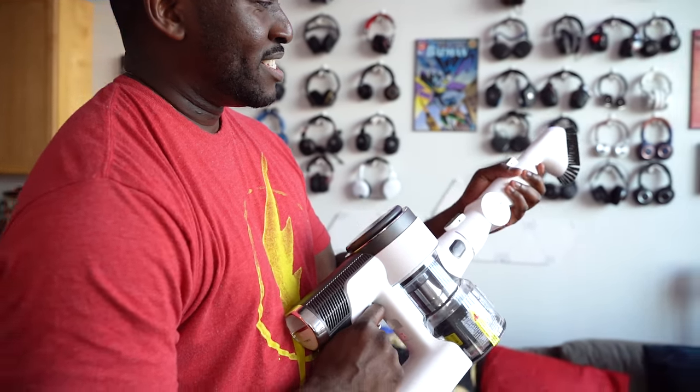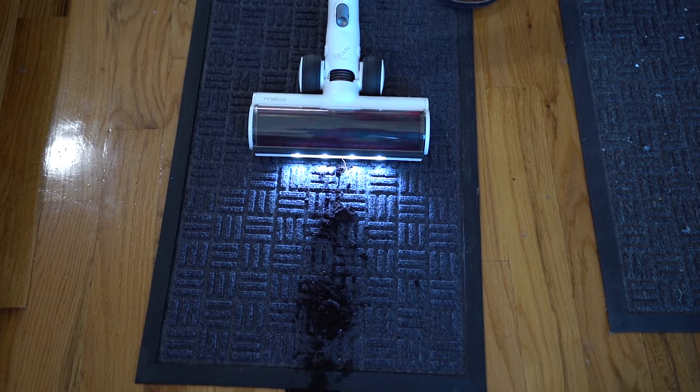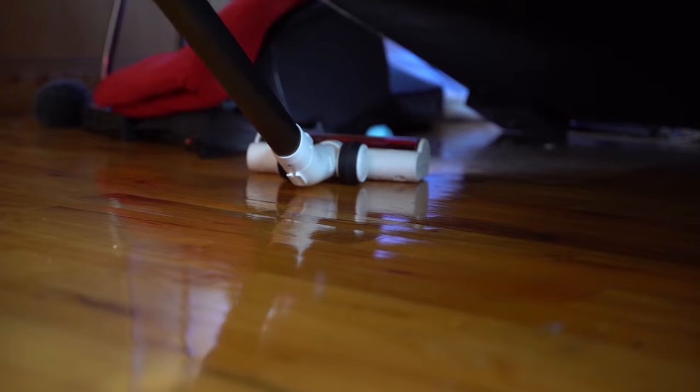In terms of picking up dirt — some of you might think, okay, can it pick up dirt properly? Since I try to keep my apartment clean, I had to get some dirt from outside and I was able to do that quite effectively. I love the fact that the main long brush bristles have an LED light in front of them, especially when you're going in corners or underneath your couch. It illuminates it well enough so you know what you're actually picking up.